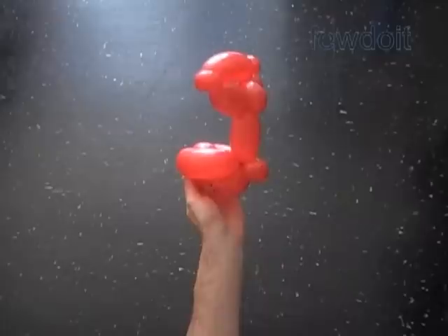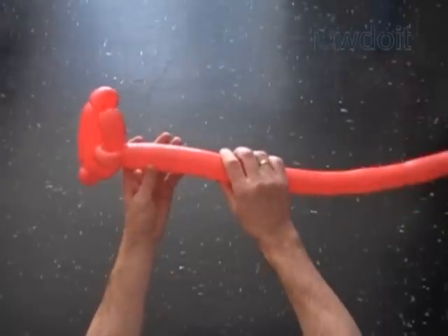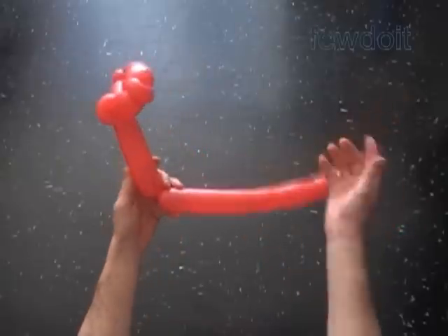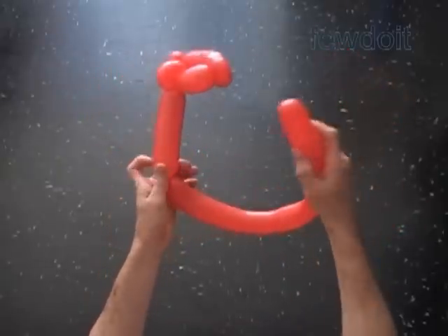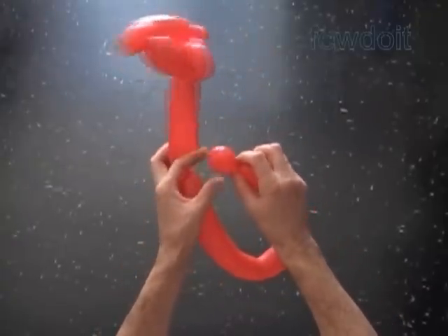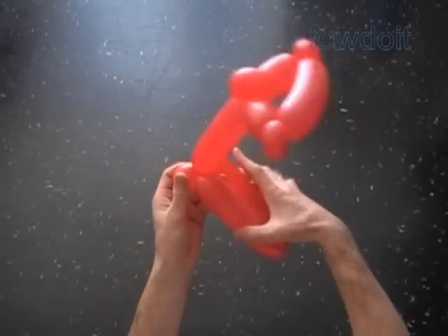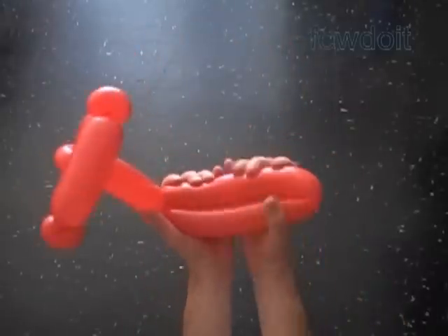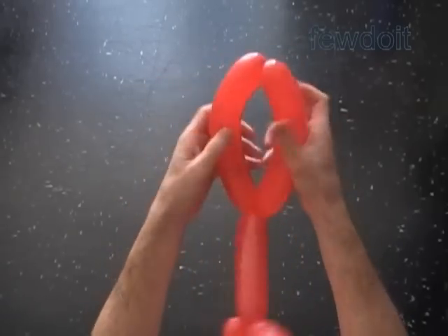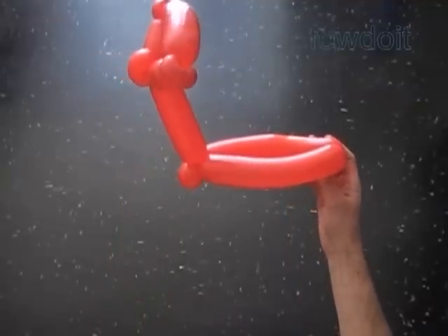Now we are going to make some variations of the scooter. We use the basic handle bar. Let's change the size of the seventh bubble — make it about six inches. Squeeze the rest of the balloon to make it soft. Twist about one inch bubble at the very end of the balloon. Lock the free end of this small bubble with the free end of the seventh bubble. Now we have to split the loop of the big bubble into two bubbles to make the footboard. We have made the scooter without wheels.